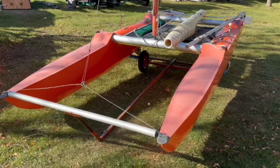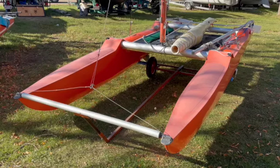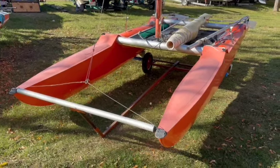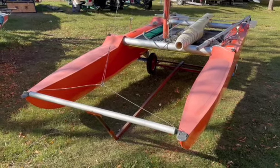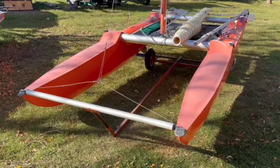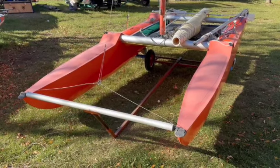Here we have our Sea Spray ready to be set up to go sailing. It's sitting on a launching dolly and here at the Sailing Club we have a ramp where we could easily put the boat in, and maybe a small beach for beaching while we put the dolly away.